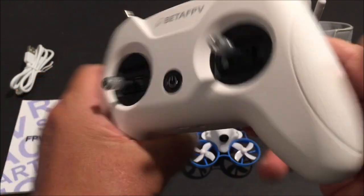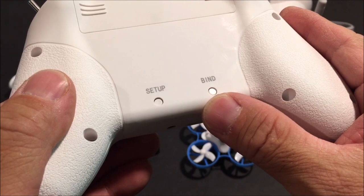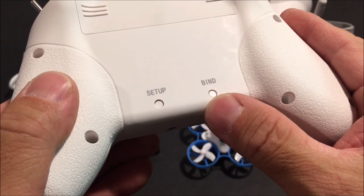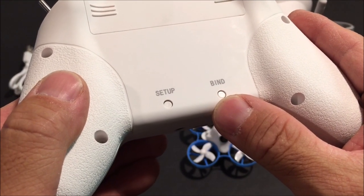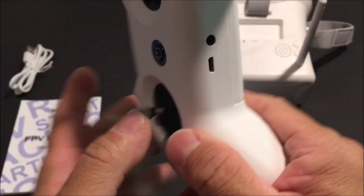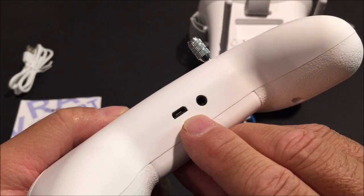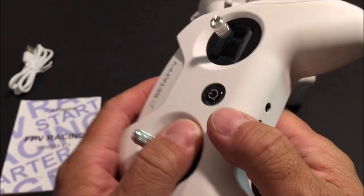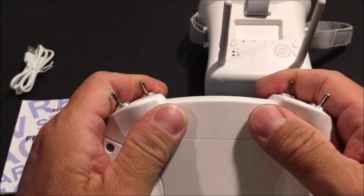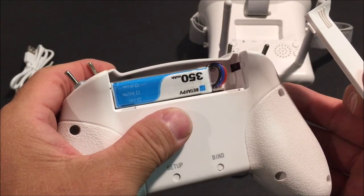This transmitter can easily be considered a hobby-grade transmitter, however it is preset to only the Bayang Toys protocol. In the rear there is the setup and the bind button. The bind button needs to be pressed every time the drone is powered up, which is a bit of a hassle. On the bottom is the trainer port and the micro USB charge port. It comes with a rechargeable, replaceable 350 milliamp 2S battery.